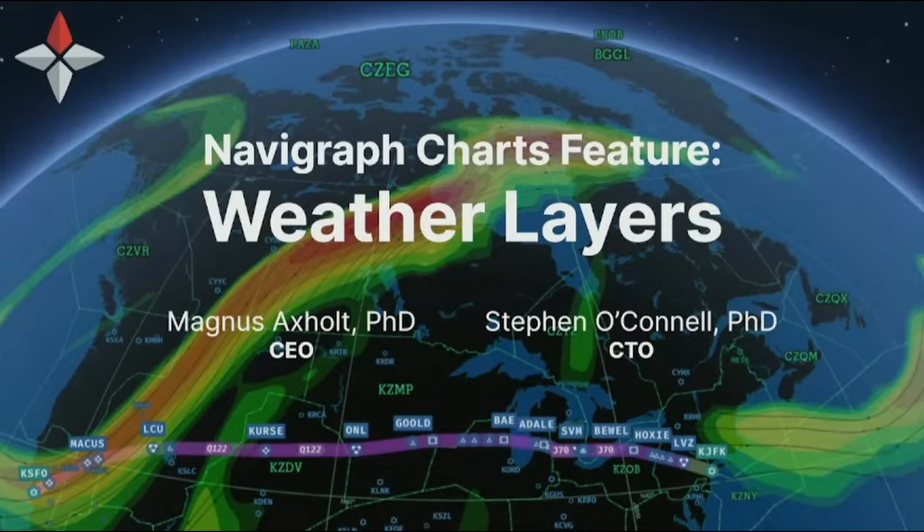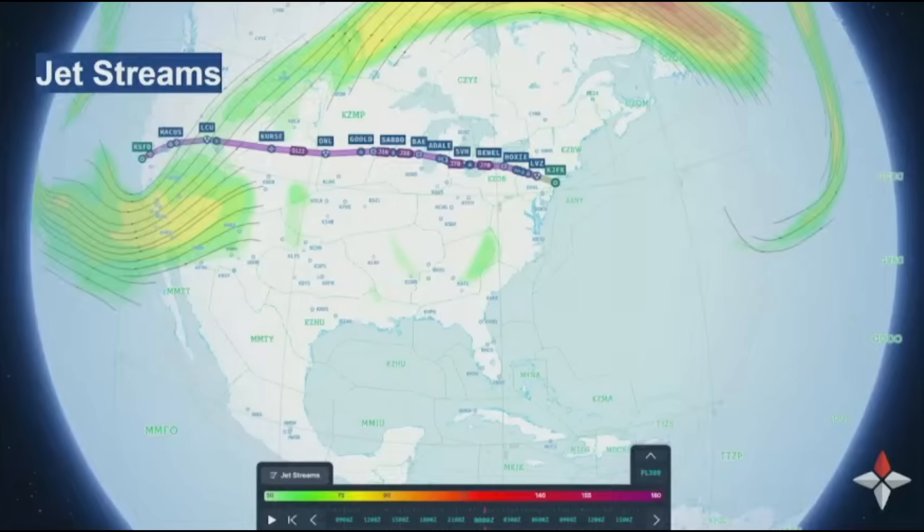Released just before FS Expo, Navigraph announced Charts 8, which now has the added functionality of weather layers. As with all Navigraph products, professionalism and accuracy is key, and this product is no exception.